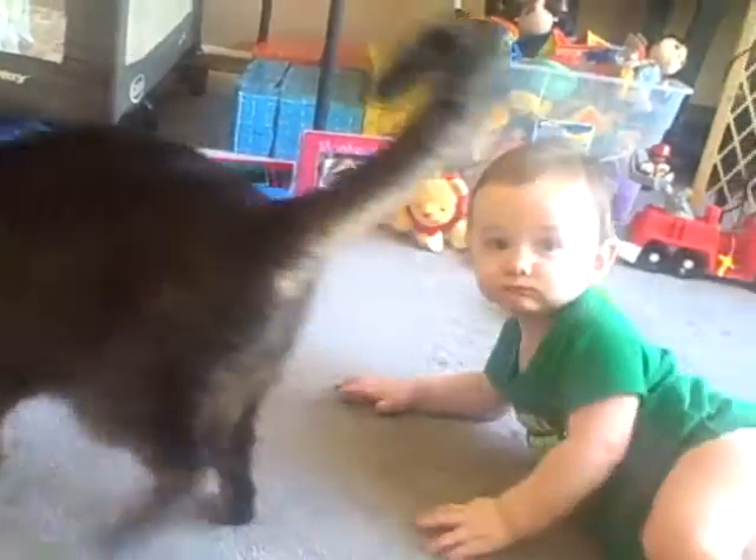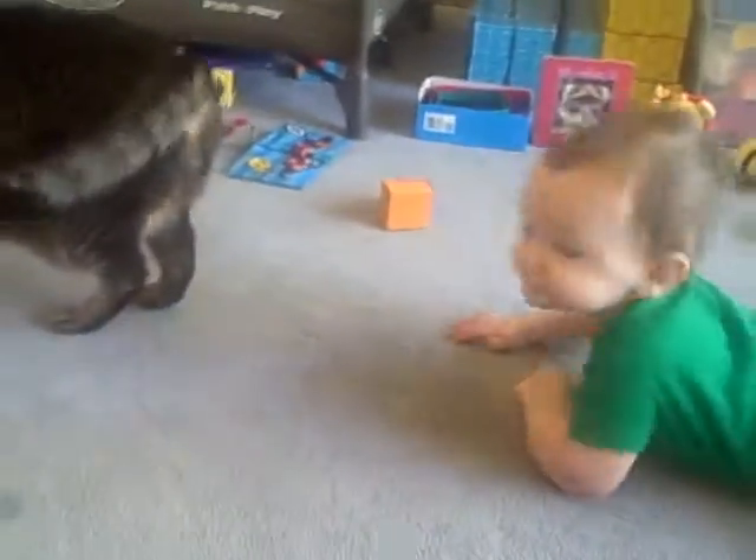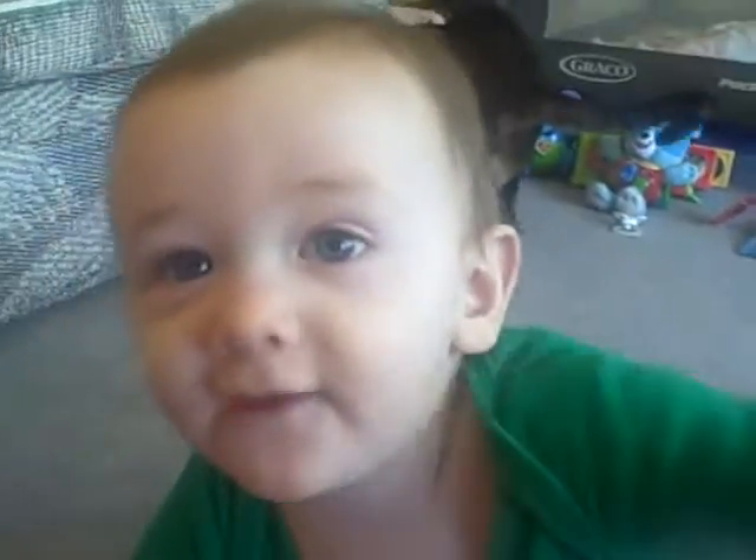Get that good-for-nothing cat. It's a good-for-nothing cat. Get that tail. Can I have a smile buddy? I wish I'd smile. Can I have a smile?